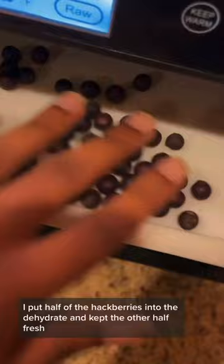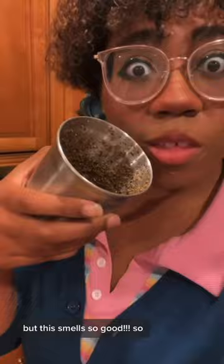We're home with hackberries, and it's tomorrow now. It's getting dark early now. I put half of the hackberries into the dehydrator and kept the other half fresh. Into the grinder — fruit nuts go brrrrrr. But this smells so good! It ends up really moldable, like cookie dough, so you can make cute shapes!